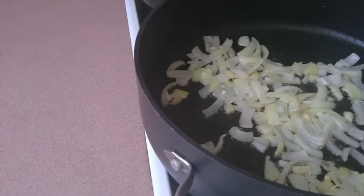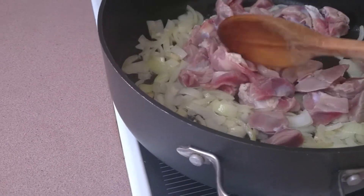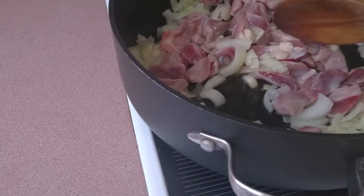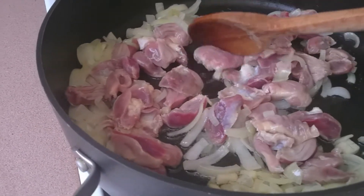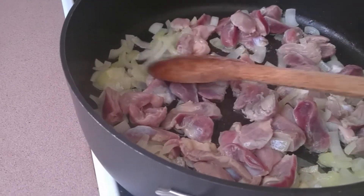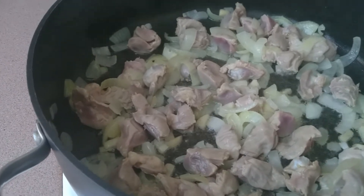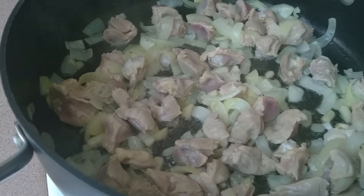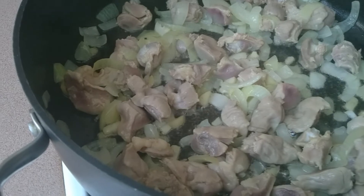Now I'll add the chicken gizzard and sauté it as well for about 2 minutes. Then I'll cover it for at least 5 minutes, add water, and simmer for another 5 minutes until the gizzard is softened.